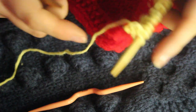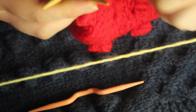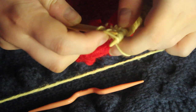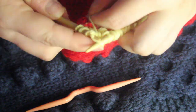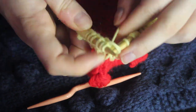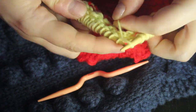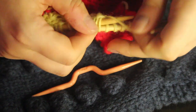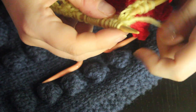Now we're at row four. Knit the first three, then purl all the way to the last three, and then knit those last three.